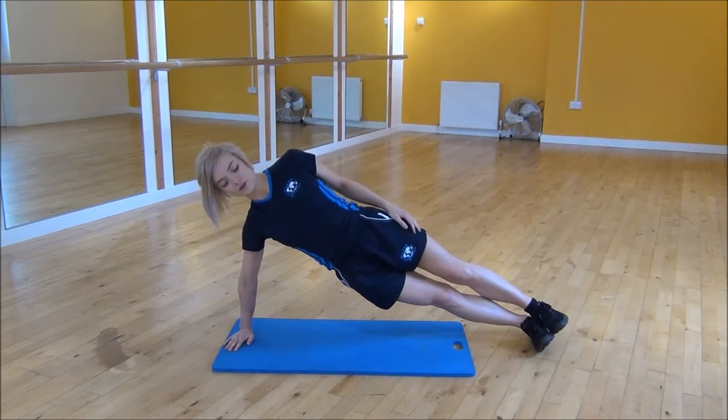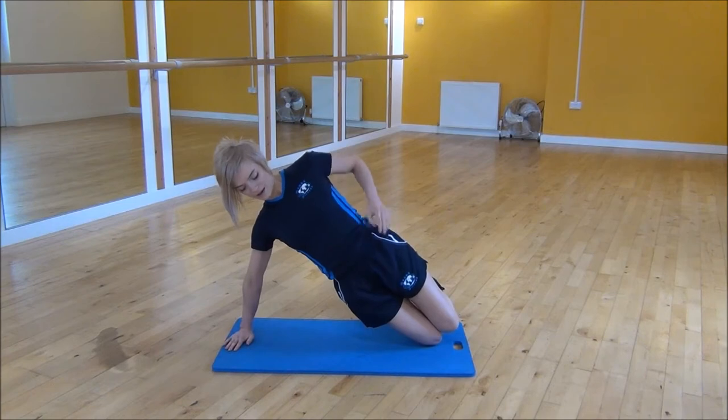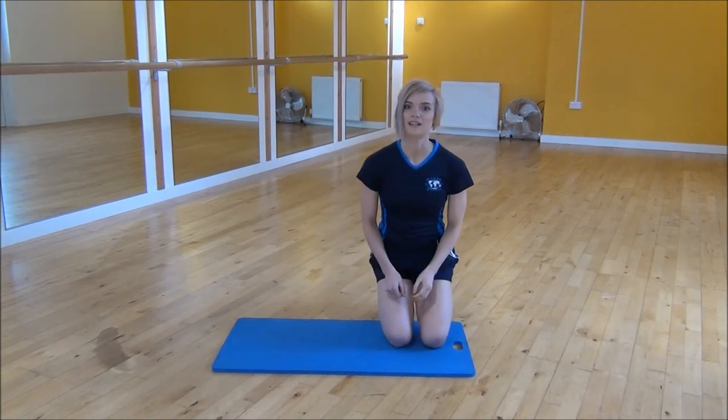Or if these are too hard for you, all you need to do is pop your knees down and make sure your body is in a straight line — and again, hand on your waist or hand up in the air. And that's the side plank.